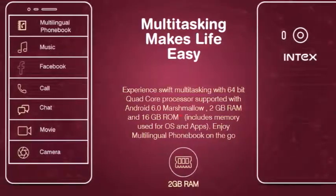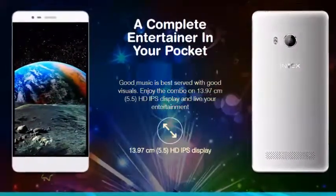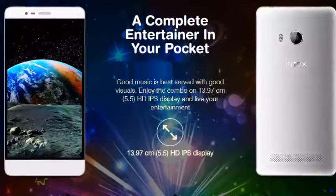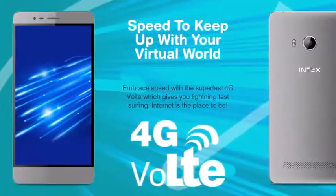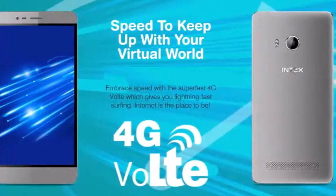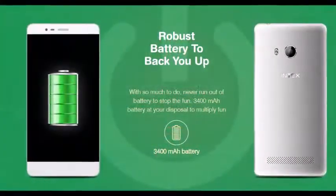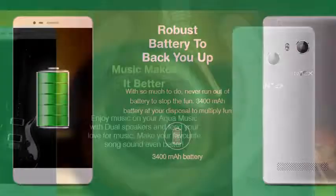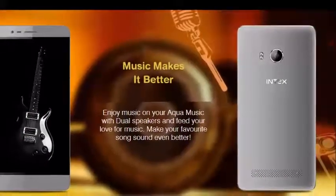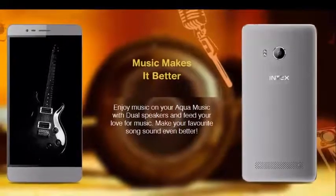It has a 5.5-inch IPS display with a resolution of 1280 by 720 pixels and a 1.3GHz quad-core 64-bit processor paired with 2GB RAM. For storage, the phone has 16GB of internal storage and 32GB expandable memory.